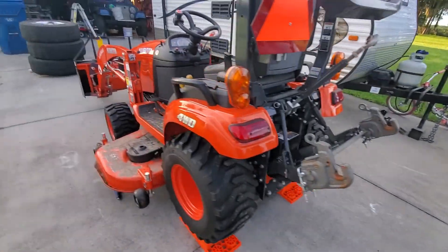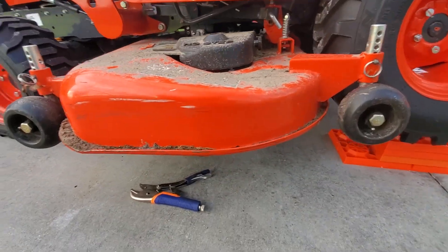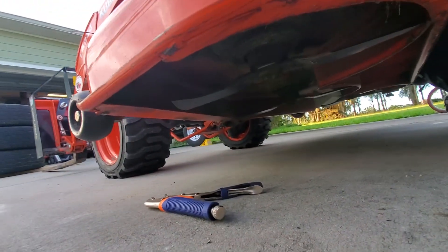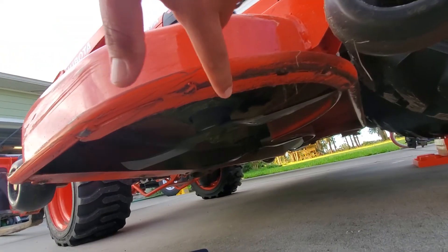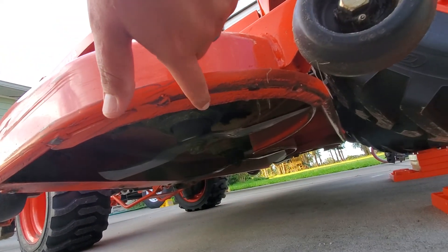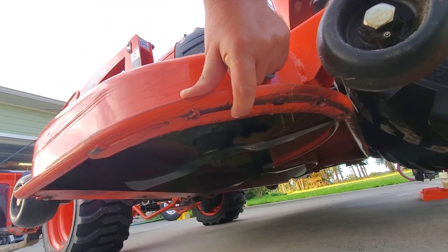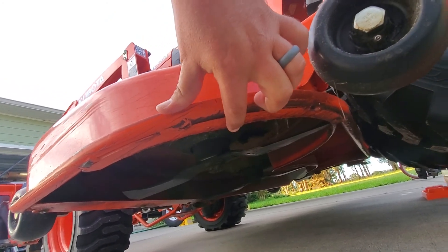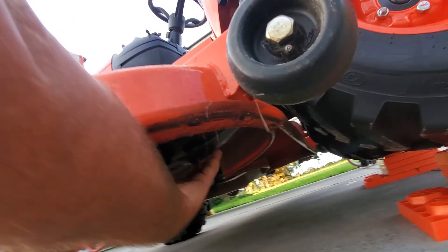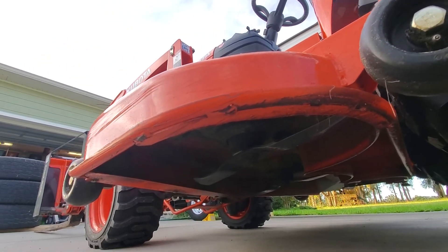Today I'm doing a quick repair on the deck. I ran over something last week when I was mowing — I don't know what, maybe one of those dog chew ropes my dog has. It bent this little piece of sheet metal underneath the deck. I'm not even sure what the purpose of it is other than to catch dirt, but it bent just enough that it was making contact with the blades.